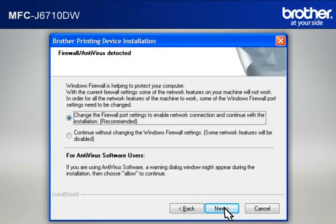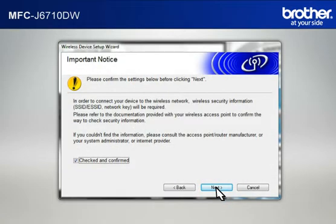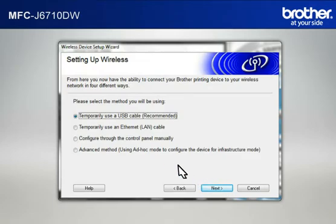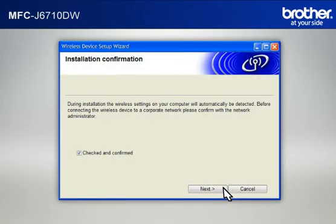If you see an antivirus or firewall security warning message window, click OK or Next to continue. At the Wireless Device Setup Wizard window, choose No and click Next. At the Important Notice window, check the Checked and Confirmed box and click Next. At the Setting Up Wireless window, select Temporarily Use a USB Cable and click Next. When the Connecting your device and your computer window appears, connect your Brother printer to your PC with a USB cable. At the Installation Confirmation window, check the Checked and Confirmed box and click Next.